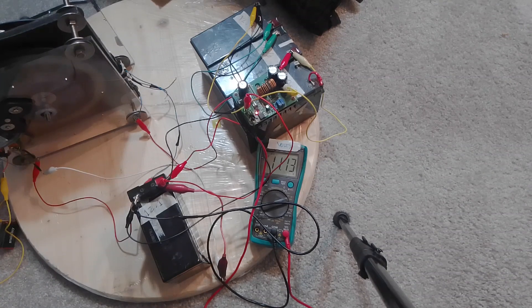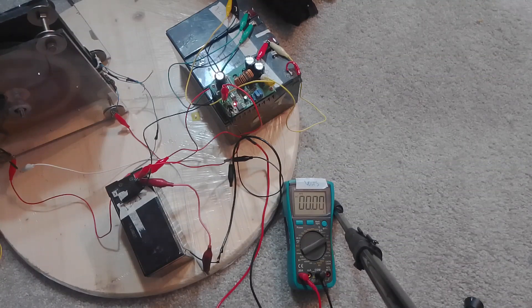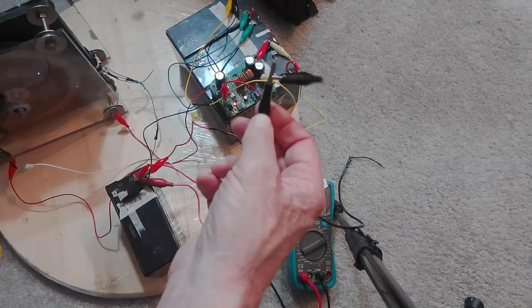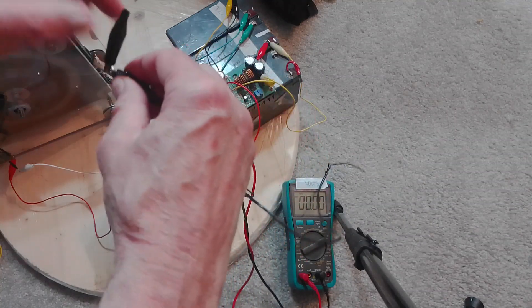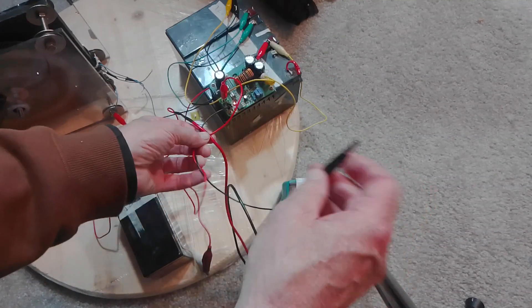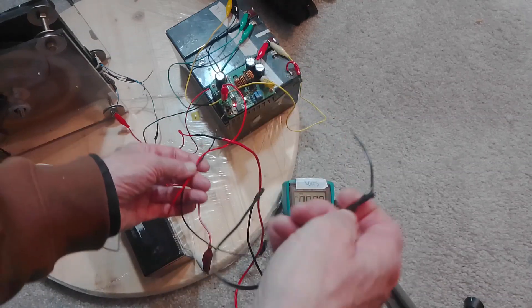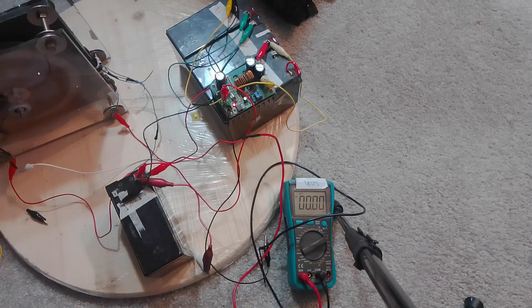I'm going to stop this experiment - I just had a wire burn up. I don't know why. Got some smoke - my wife's going to be pissed, smells like smoke in here. It was the meter wire from the meter - I don't know what happened. I'm going to call it a video. Okay, thanks for watching.